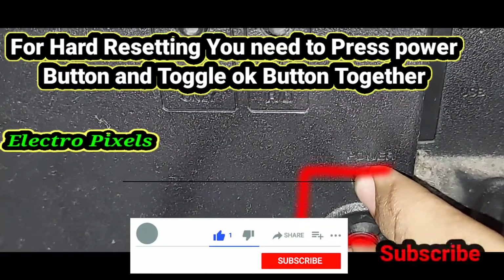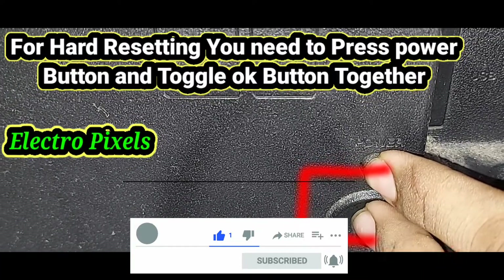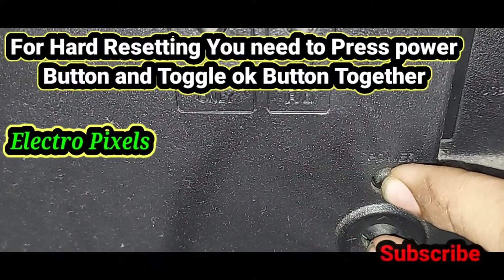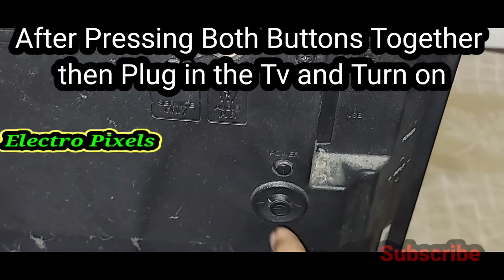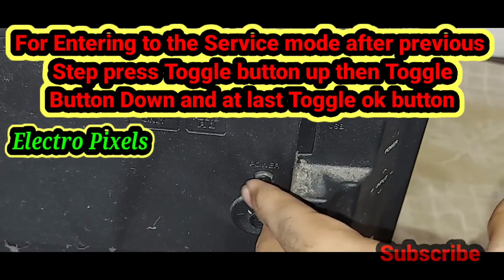For hard resetting, you need to press the power button and the toggle OK button together. Then plug it on. After pressing both buttons together, plug in the TV and turn on the power supply.